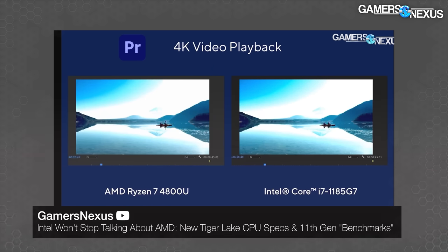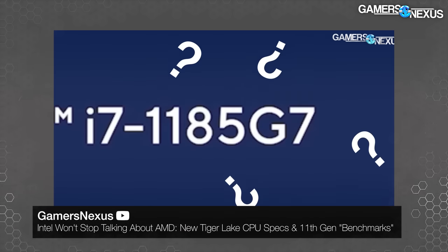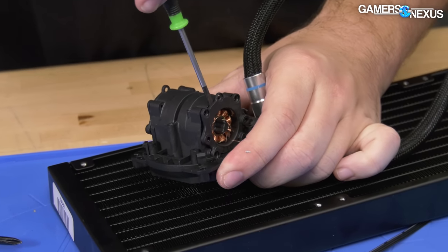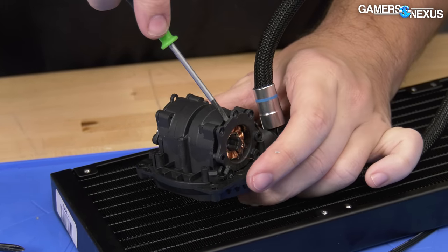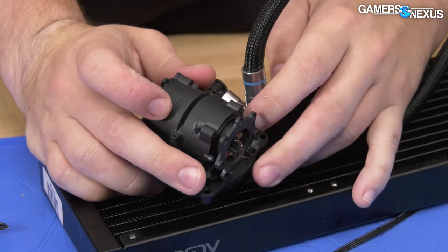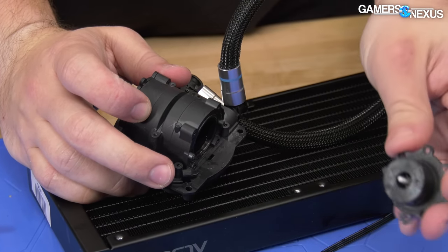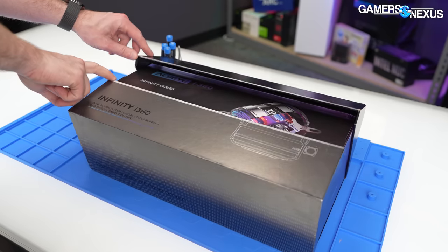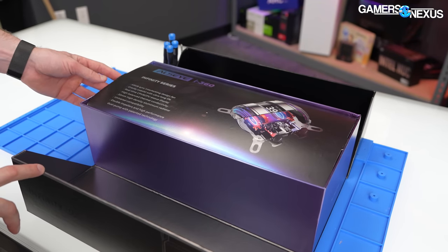The AMD 4800U is on the left, and the Intel 11th Gen platform is on the right. The cooler uses a unique dual pump design, meaning it has two pumps in the housing for a push-pull setup. The theory is that this speeds up liquid flow, which does actually help. We've tested that — as liquid moves through the micro fins and cold plate faster, it does help keep things cooler, though it depends on the heat load and design. With an AIO, we might not see a benefit, but we'll test it today.